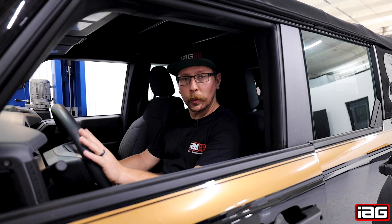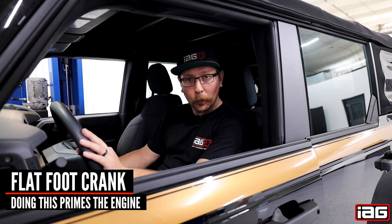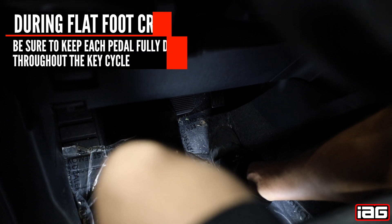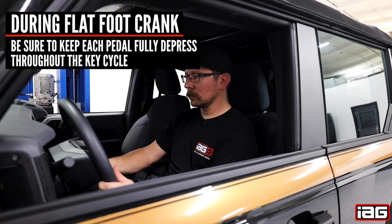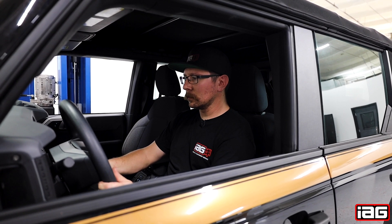Remember how I said earlier we weren't going to fill the oil filter? I'm going to show you why now. This Ford comes equipped with a feature called flat foot crank. So if you push the brake all the way down and the gas all the way down and attempt to start the vehicle, it will crank over without firing. Once the car goes through a full cycle, start normally.